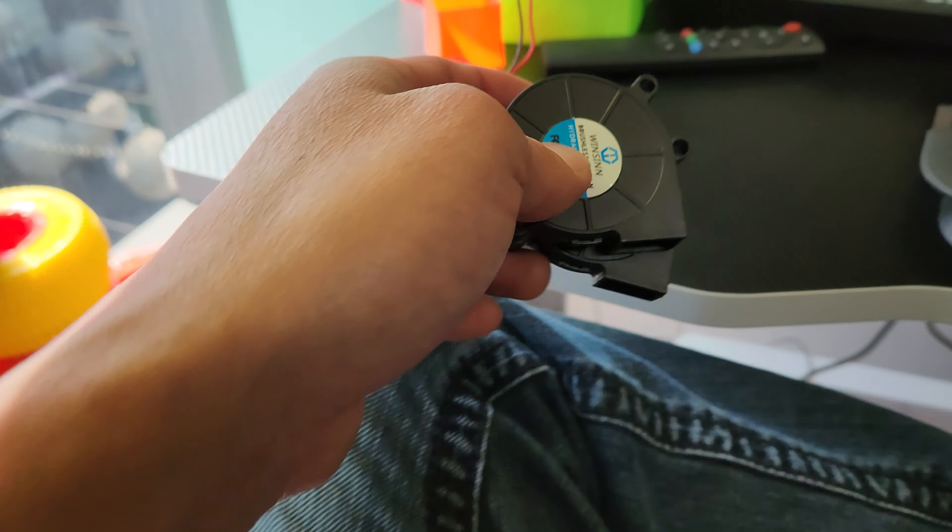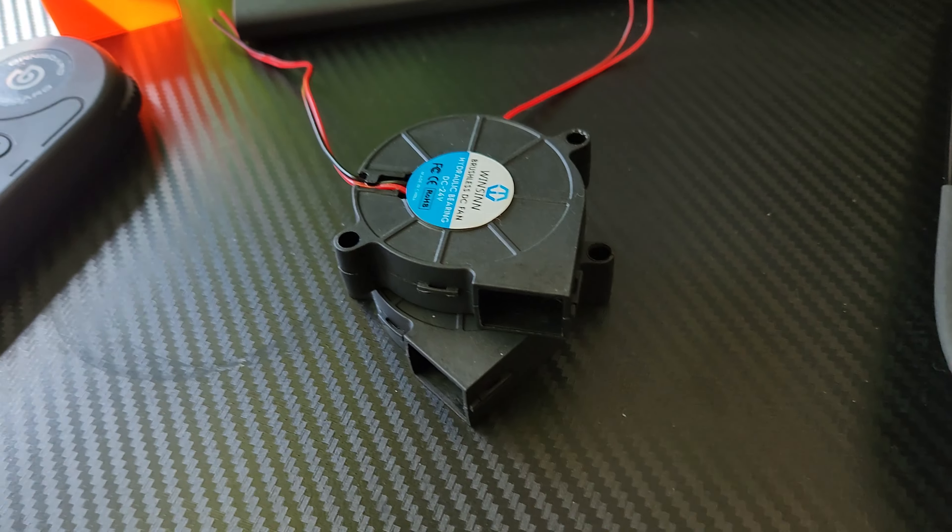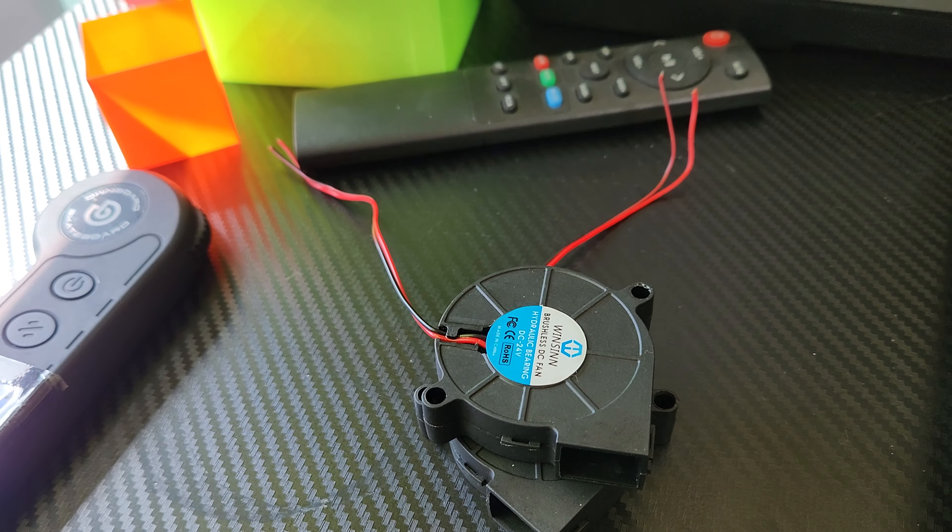I just wanted to do a quick video on these cheap Winson 24 volt fans you can get on Amazon. I've got a bunch of these and they work great for stuff like doing a Nevermore filter on my Voron — something that doesn't move, you just need to push air.